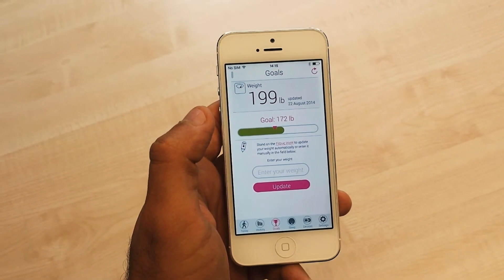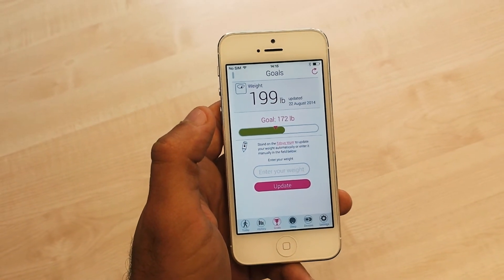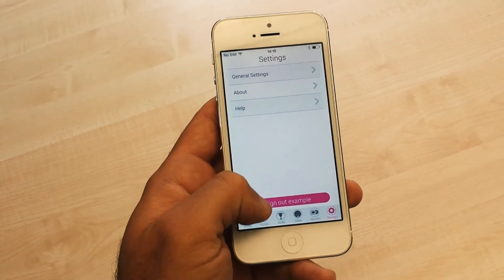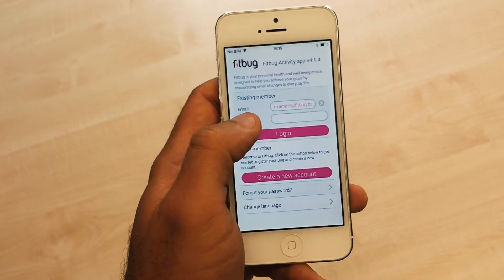If you want to upload the weight of another user to their Fitbug account, all you have to do is go to the settings section, then sign out and log in using their username and password.